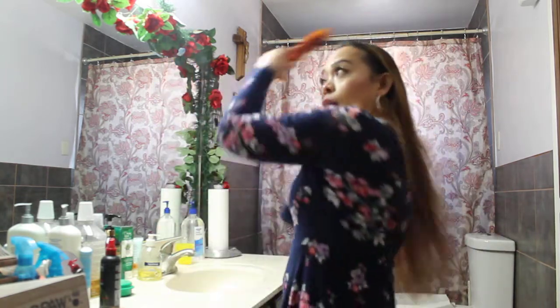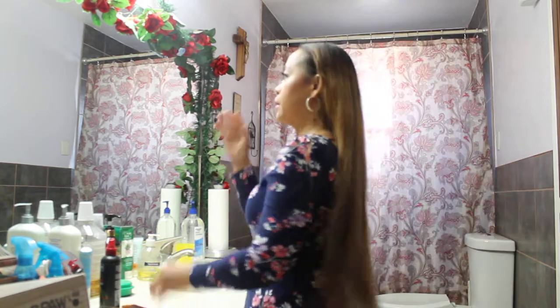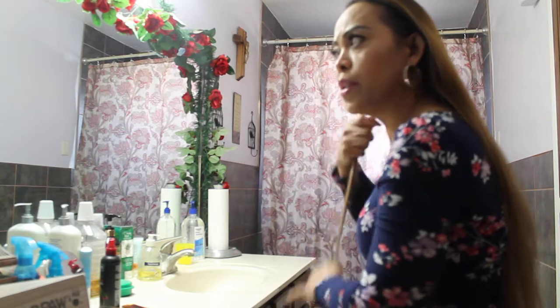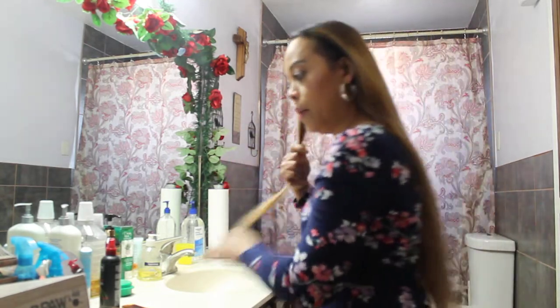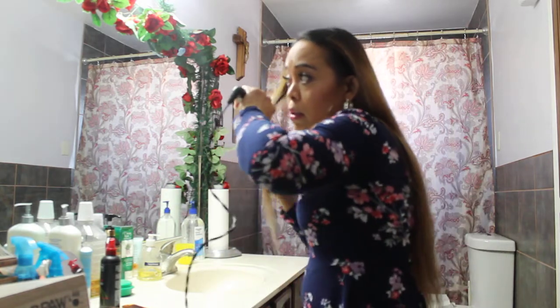Comb your hair — whatever works. First, I grab this side because it's easy. Whichever side you want to do first. I grab a section of hair and with my curling wand, I just twirl them.